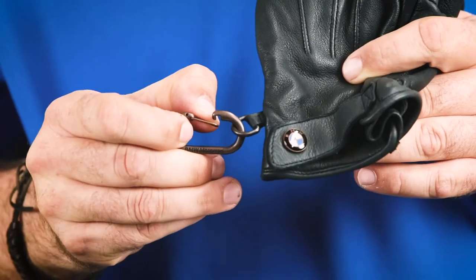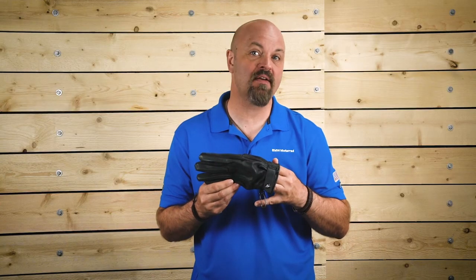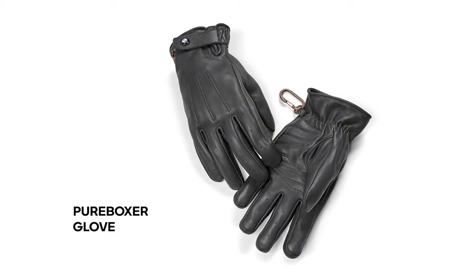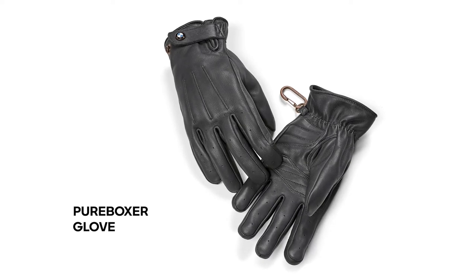Each pair comes with a small snap hook, which can be attached to a belt or other location to keep these gloves together when not being worn. The Pure Boxer Glove is available in black and comes in men's sizes small to three extra large.